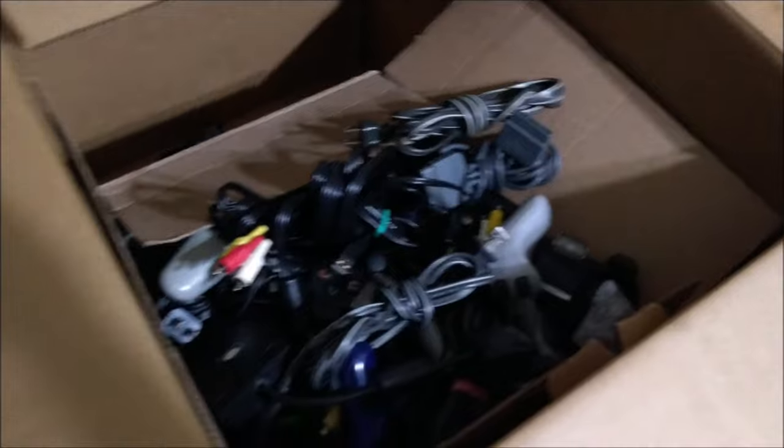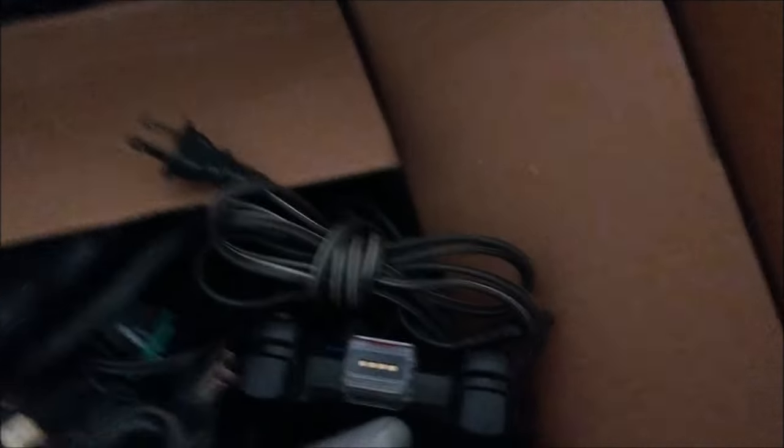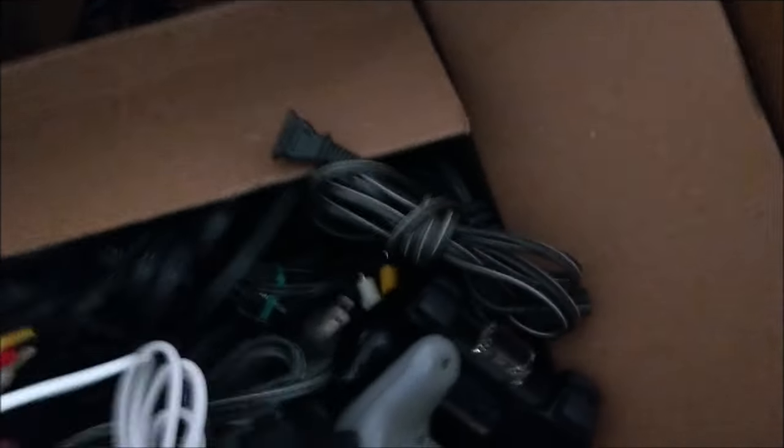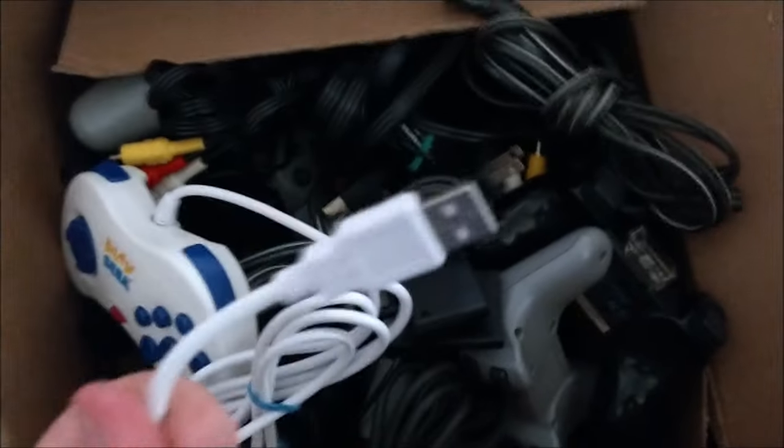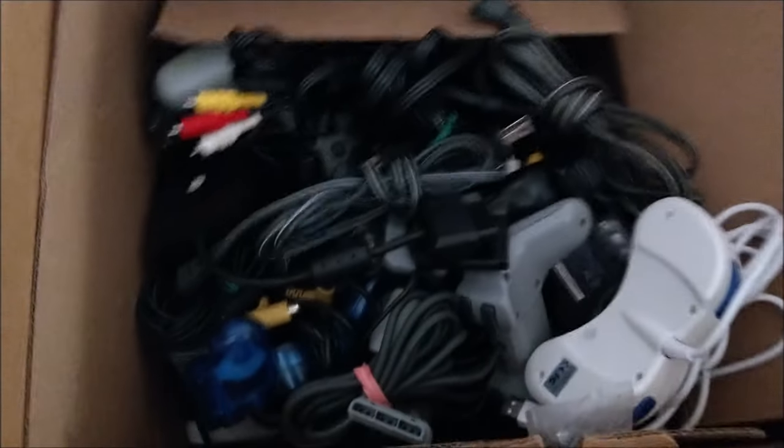Just to get this box out of the way — it's nothing but cords and controllers. Let me show you something in here: there's about 30 of these USB-style play Sega Saturn-style controllers in this box. I'll look up some comps on those — that's pretty surprising.